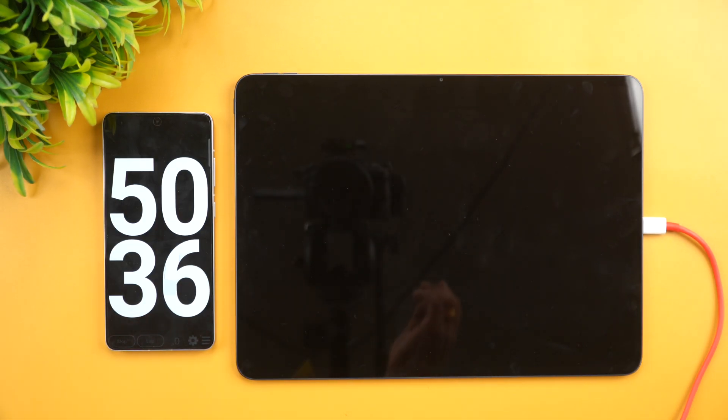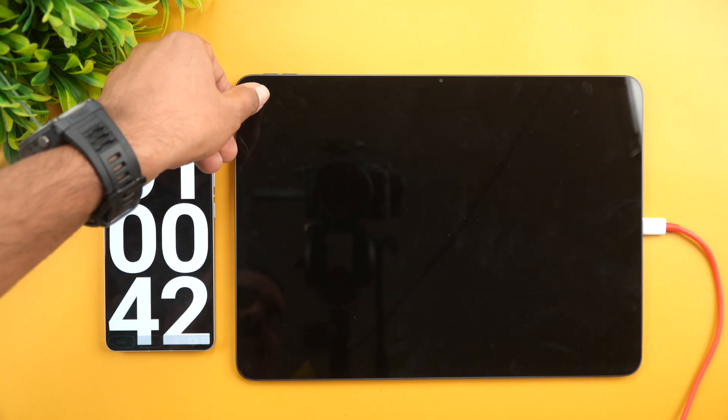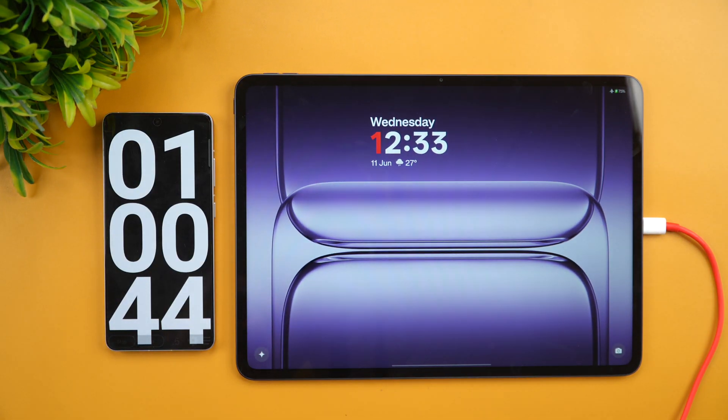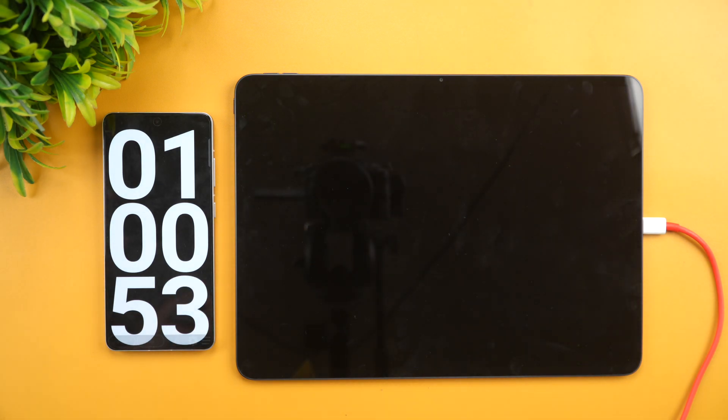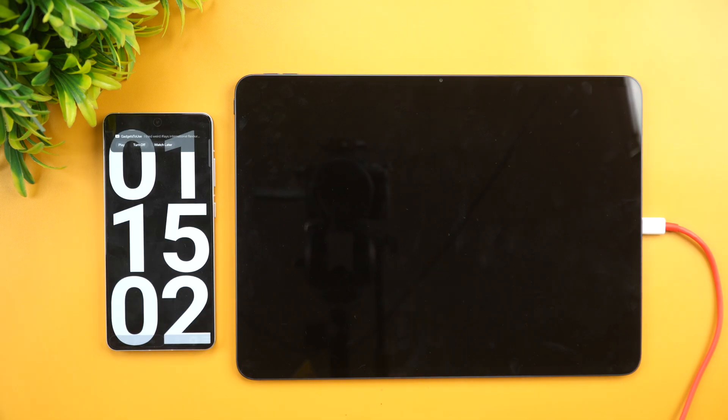We are now at one hour — 60 minutes of charging. The battery shows 75% completed in 60 minutes. So 75% of the 12,140 mAh battery is charged in one hour. Let's come back at one hour 15 minutes.